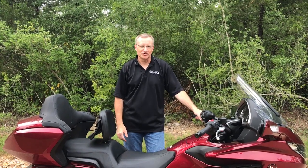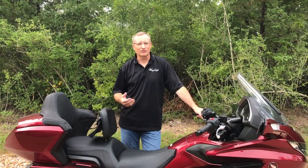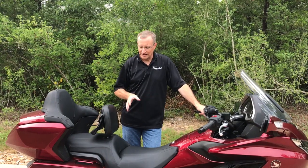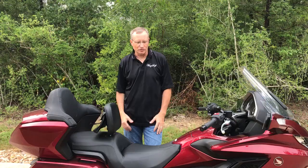Hey everybody, it's John with Bike Solutions. I just want to do a quick video on how to take the Goldwing seat on and off. I've been getting several calls and emails regarding the best way to do this, so I just want to show you a quick down-and-dirty video on how to remove the driver seat and the passenger backrest from the Goldwing.